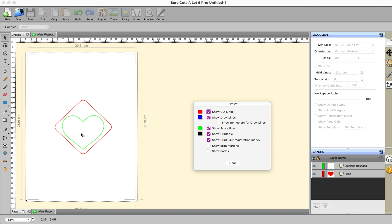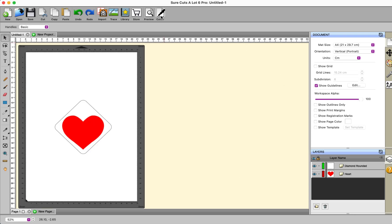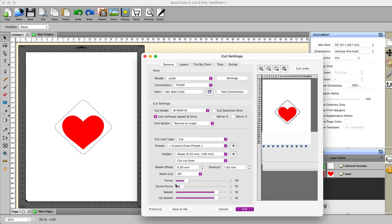Always check your preview to see what you're doing. If your lines are red they're cut lines. If you want score lines — which are cut with a blade but score lines nonetheless — you need to be seeing the green one. So then when you go to your cutter it's going to cut with these settings. You can alter these as you wish, and you can even save that as a complete preset if you wish to do so.